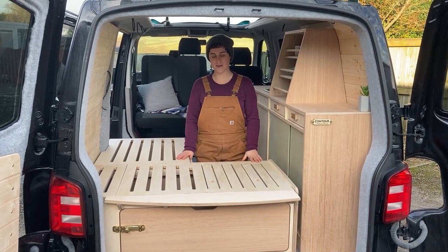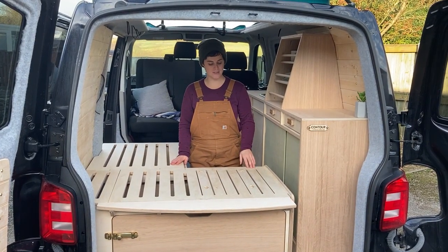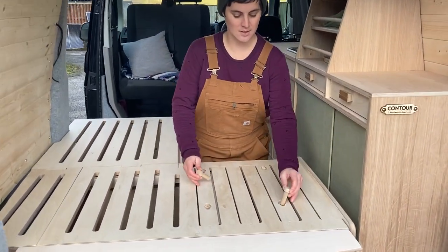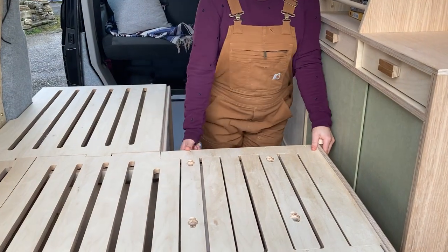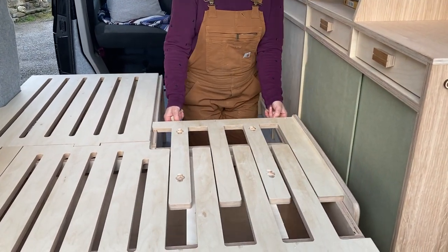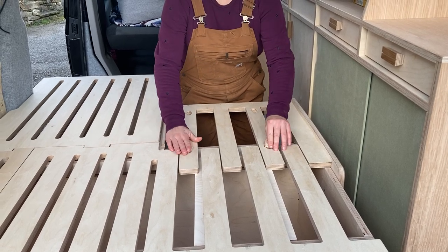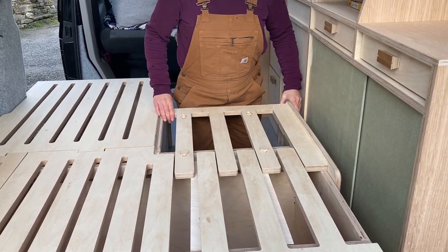This is our Bivvy L-shaped sofa bed in a T6 short wheelbase. It's got two pegs here which keep it in place when it's a sofa. Then you pull it out — it automatically stops — and then you pop them back in here and that keeps it from sliding back.